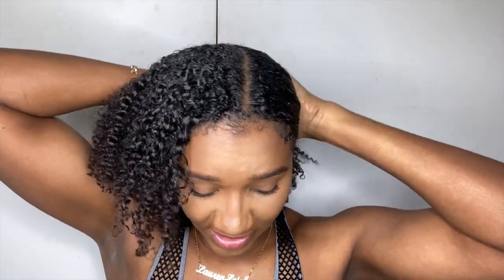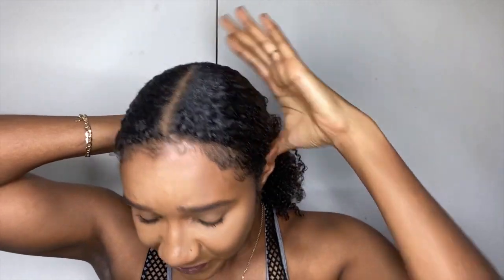I will be doing more S Curl videos if anyone's interested. The S Curl products are actually a staple in my household, especially for my kids - mainly my son's hair. It defines his curls like no other gel and it doesn't make his hair crunchy or flaky. This is literally just a lazy ponytail - I'm not going anywhere. My edges are already laid from my wash and go.